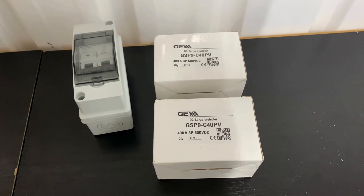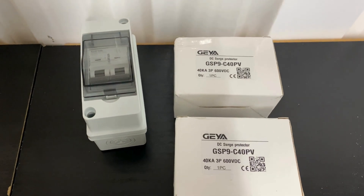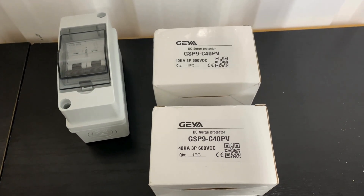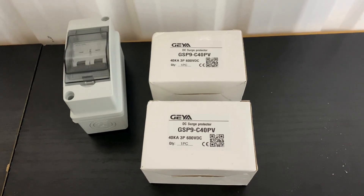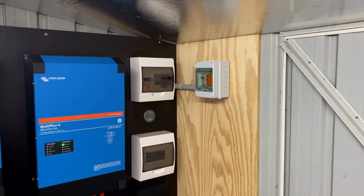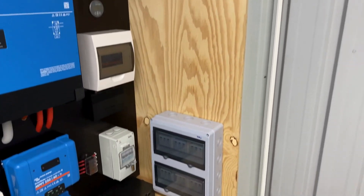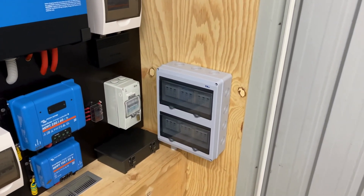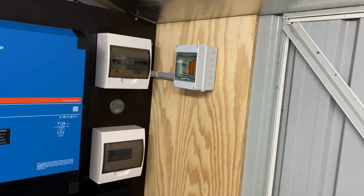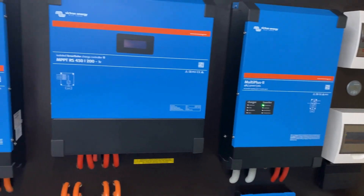I have one more array to add to the Primo that's AC coupled to the system. So once that's installed, I've got that breaker for the array and then another panel with these surge devices — that'll protect that Primo. The off-grid shed is now fully surge protected, the AC and the DC. Also there's AC surge up on the grid board — that's up on the house. So safe and sound.